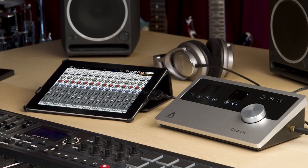Hi, I'm Doug and this is the Apogee Quartet, the world's first professional multi-channel audio interface for the iPad. And to demonstrate the breadth of this unit, we're going to break this video down into a couple of different sections.